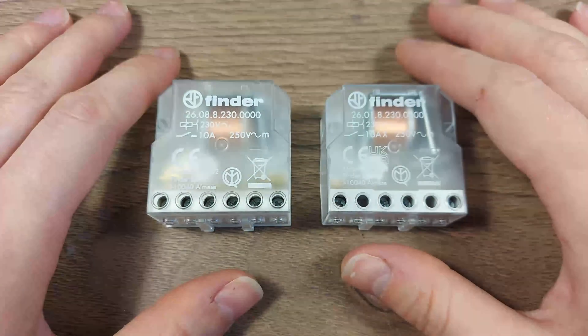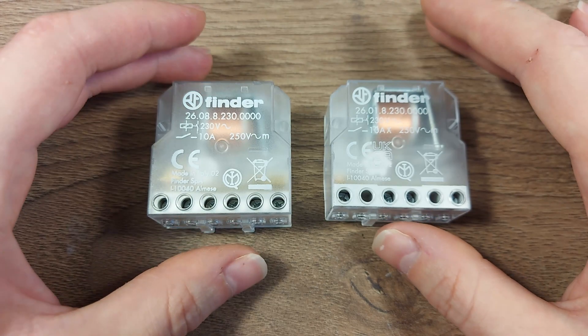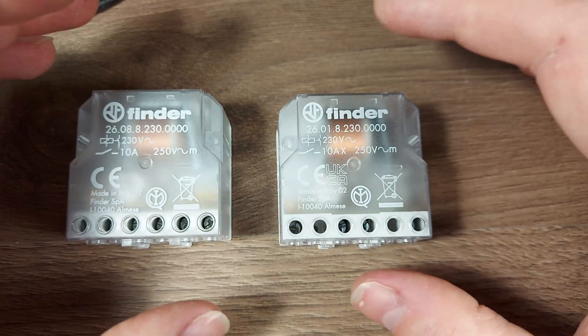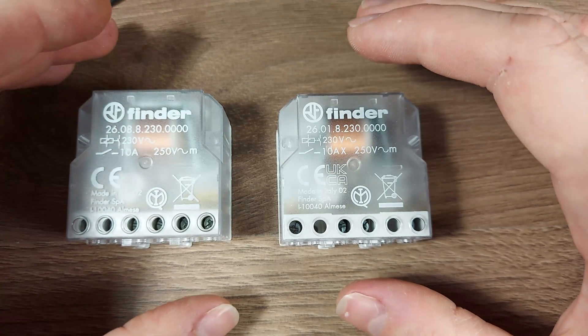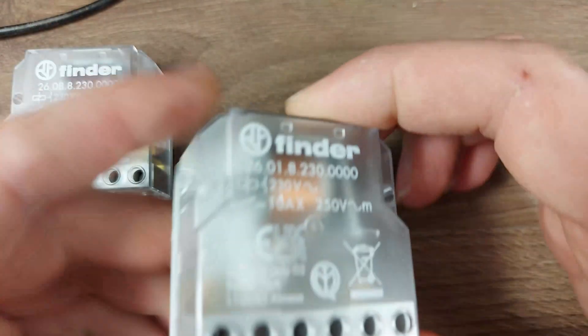Hi, welcome back to my workbench. I recently came across a couple of these electromechanical pulse relays or step relays and I found the internal workings fascinating. So let's take them apart and see how it works on the inside.